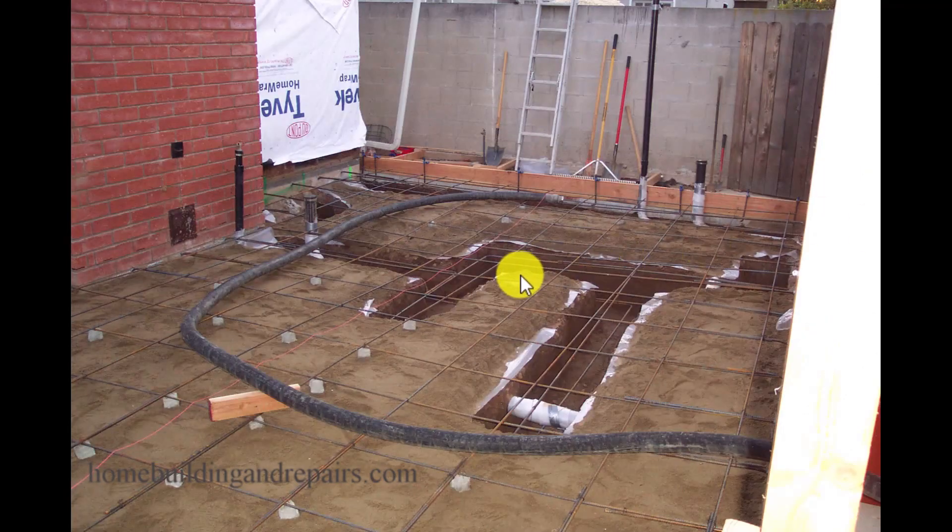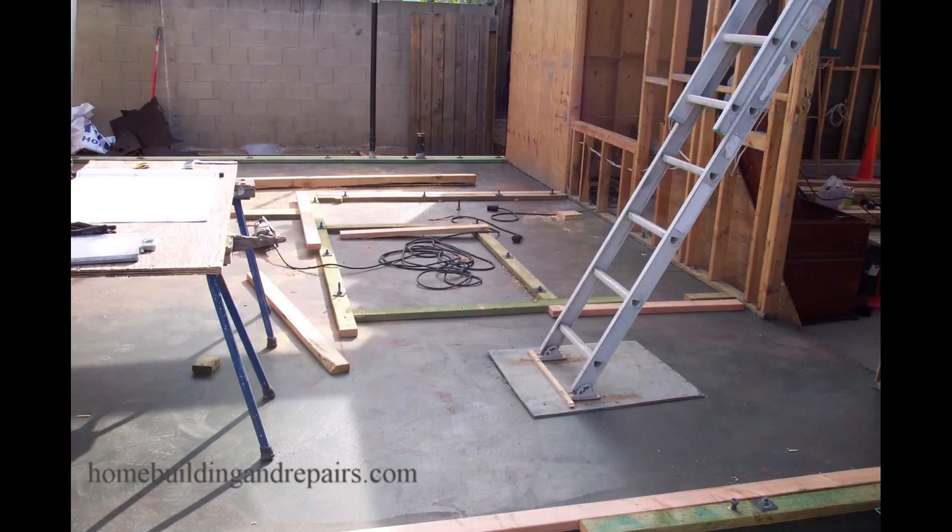Here's what the foundation looks like. We're getting ready to pump it here. We have all of our anchor bolts in, all the rebar, and I'm guessing that this footing here is a little overkill because it's only going to be supporting a section of the bottom landing, a section of the upper floor, and a section underneath one side of the upper stairs.